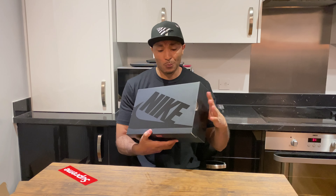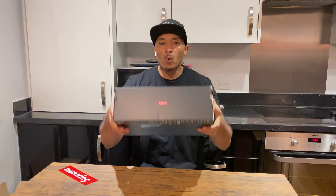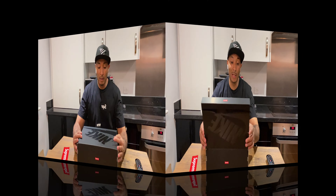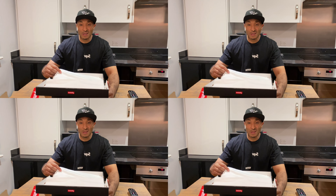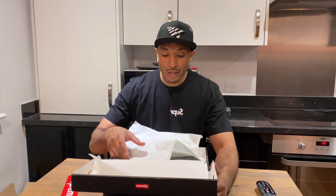Two days ago I jumped to the Supreme website at 11 o'clock in the morning, which is surprisingly late — the mandem who always cop from Supreme know that 11 o'clock in the morning is just a no-no, that's an L. But yeah, I got lucky.